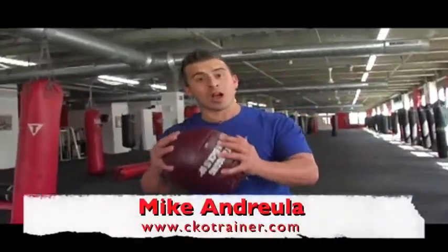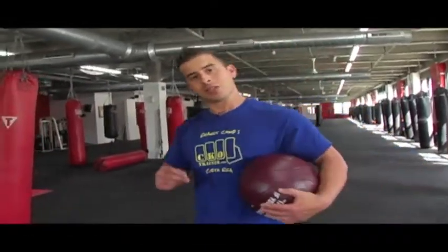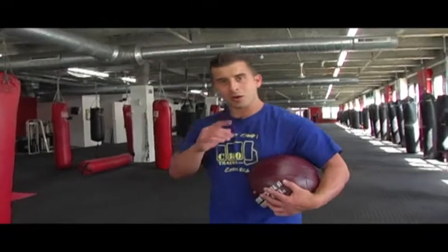What's happening guys? Mike Andrula, ckotrainer.com, in the Mecca, Club KO Gyms, United States of America, Hoboken, New Jersey.